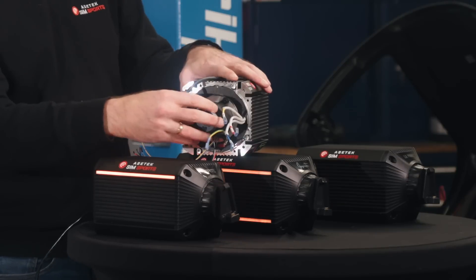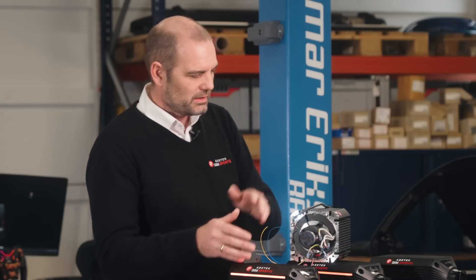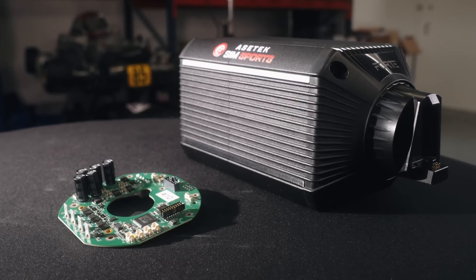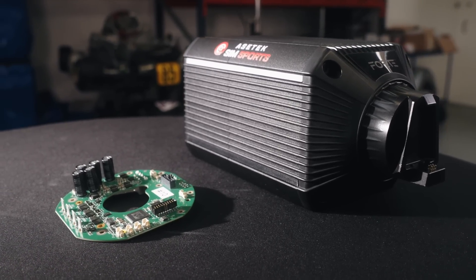Here we have the 22-bit encoder, and then we have our PCB. So everything on these wheelbases in terms of quality is exactly the same — the difference is the strength and then a little bit on the features.